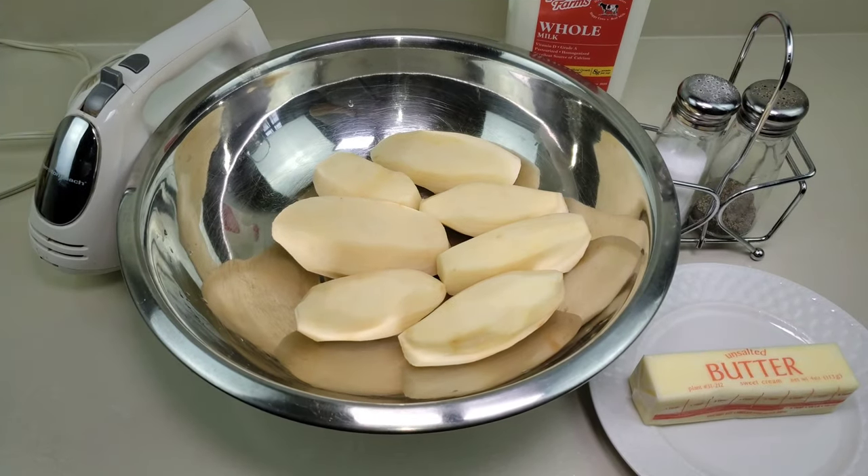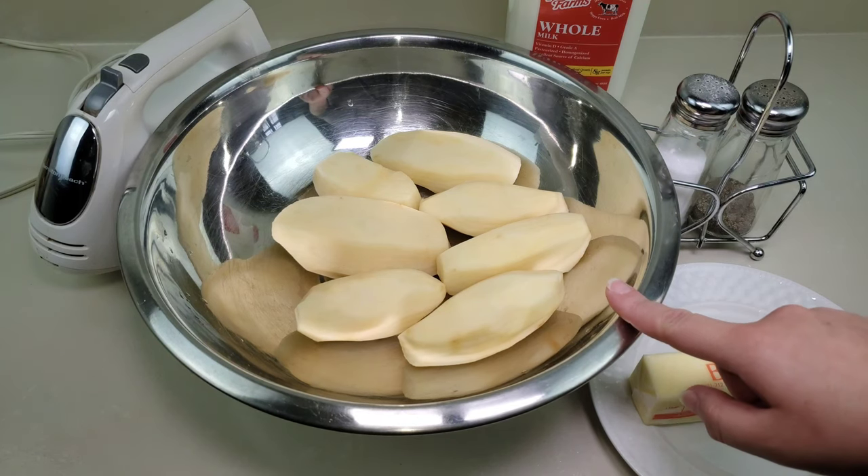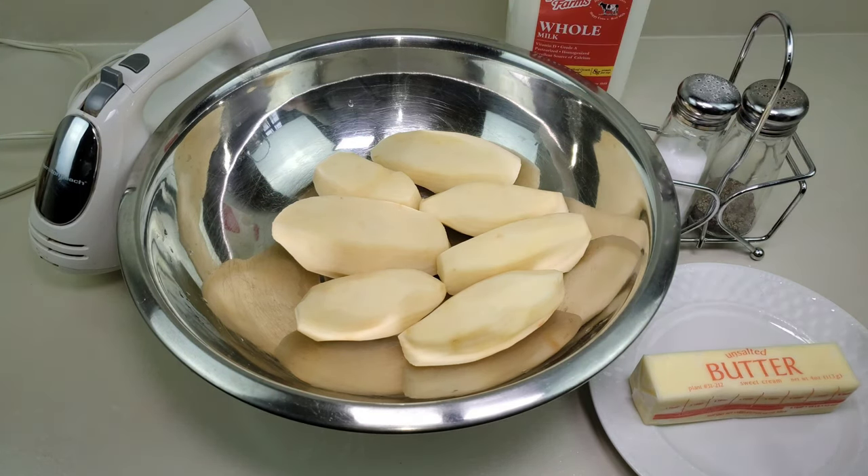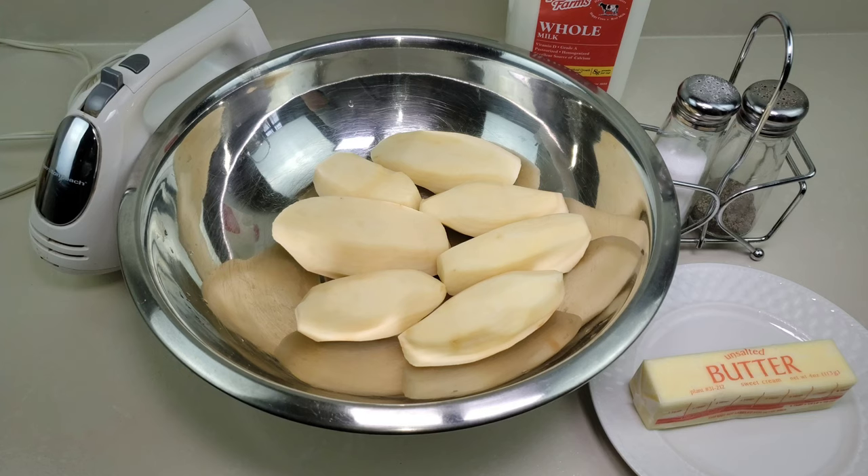To get started on the mashed potatoes, we're going to need about four pounds of potatoes — it's about a pound per person — your choice of milk, a handheld mixer, salt and pepper to taste, some butter, and I also have a pot of boiling water on the stove, slightly salted, ready to go.